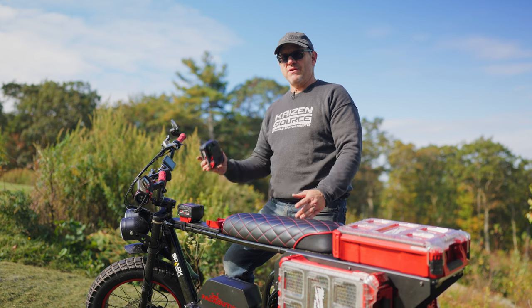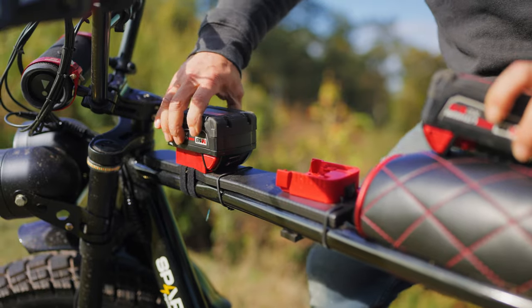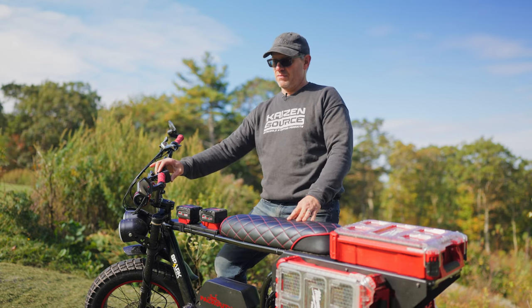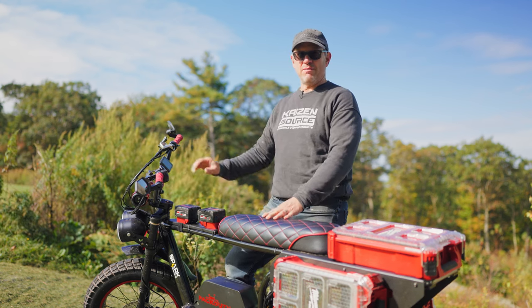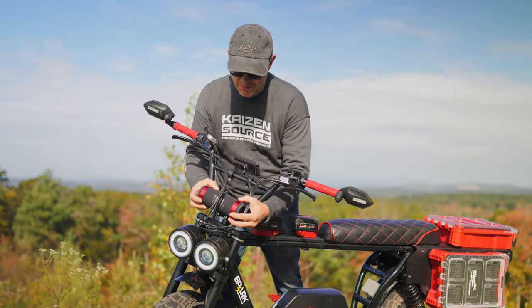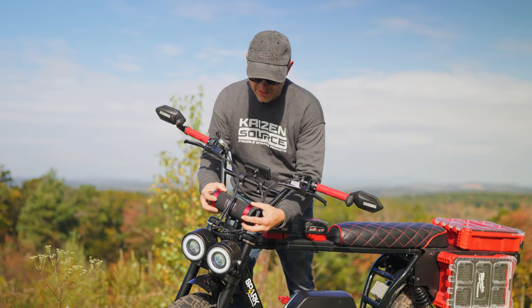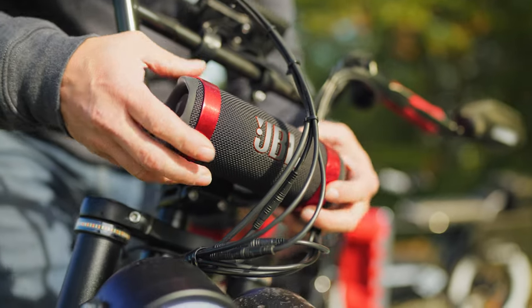There are a couple of accessories on this bike that are powered by these M18 Milwaukee batteries: one being the red glow lighting, two being the motorcycle horn, and three being the JBL speaker. You can also charge your iPhone from the battery. This bike has a custom mount on the handlebar for the JBL Flip speaker, using a couple of red anodized clamps mounted right to the handlebar to keep it sound and secure.